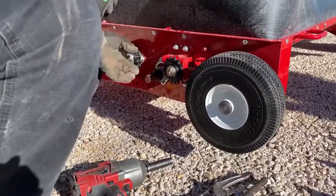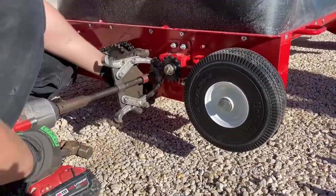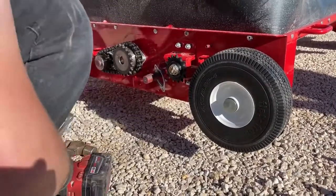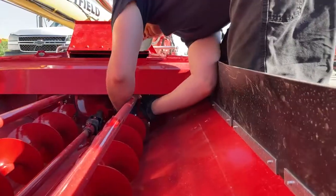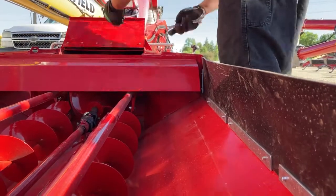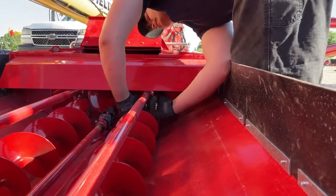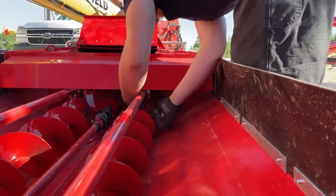Now unlock the locking collar on the bearing and pull it off so this end is free. Then go to the other end where there is a bushing support, and take that bushing support off to give a little more wiggle room.